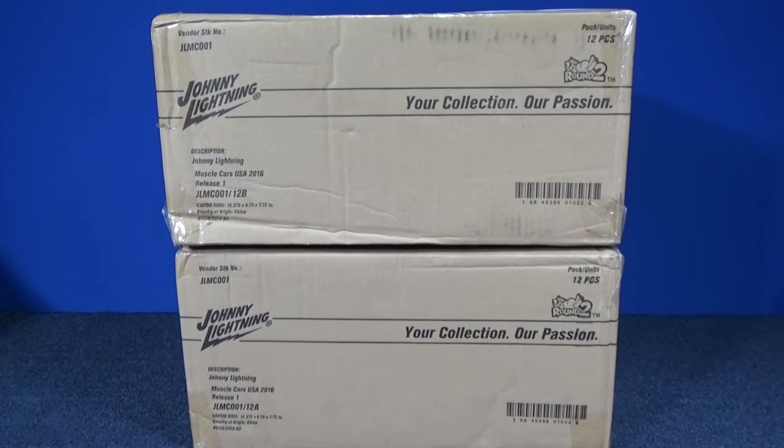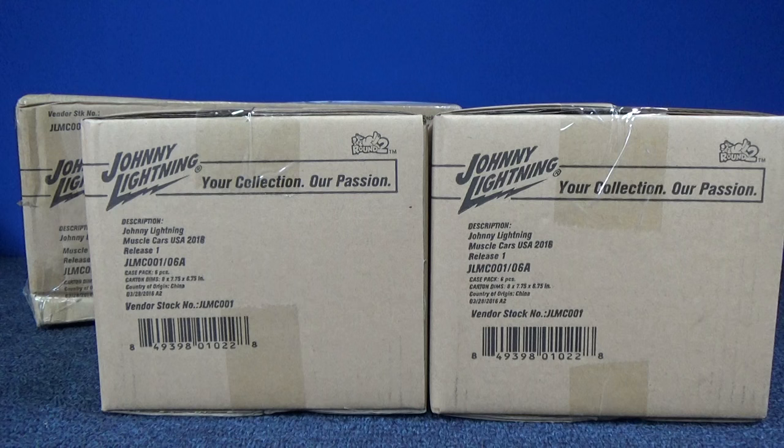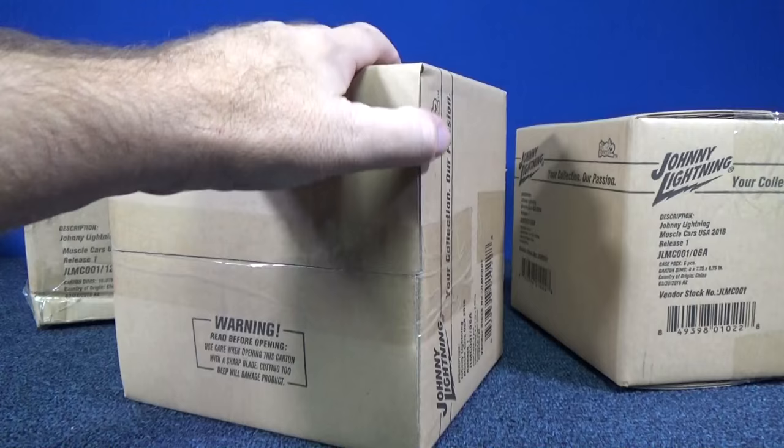Thanks to Round 2 for sending me these cases of Johnny Lightning Muscle Cars, Round 1. I took out the two inners for the A case assortments — that'll be B, I'll open those next. Let's see what cars are in the mix.